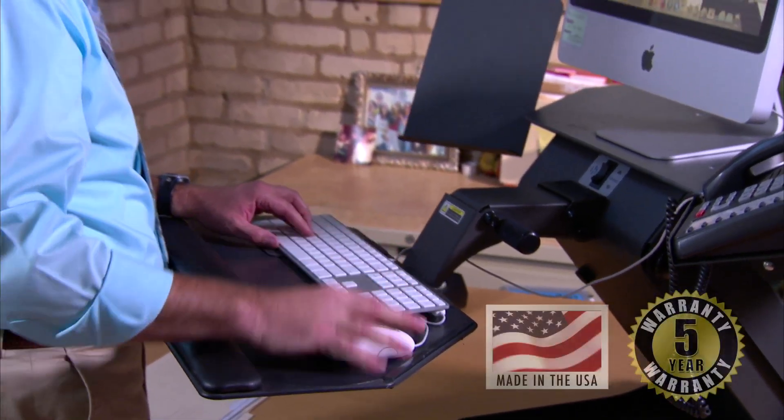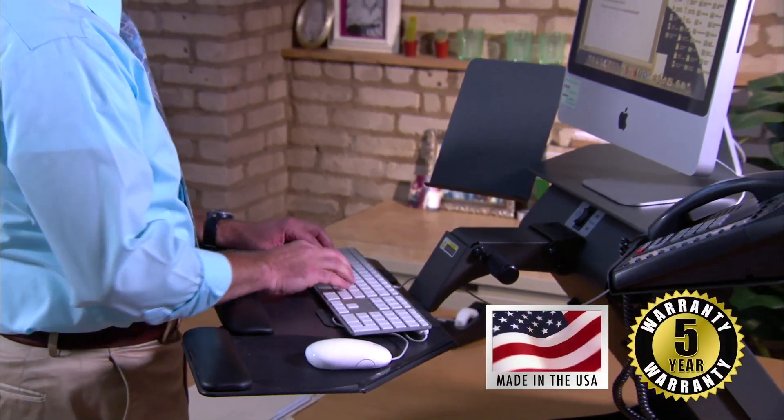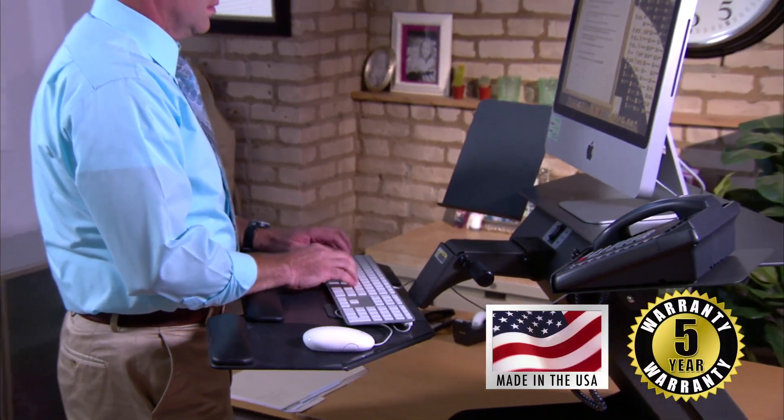Health Posture's sit-stand products are made in the United States and are backed by a five-year warranty, so you can be assured of long-term, trouble-free operation.